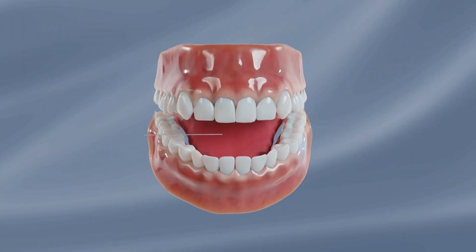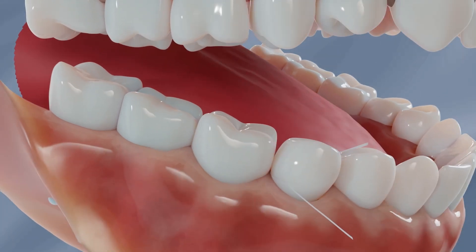Gently glide it between your teeth. Then, in a C shape, curve the floss around each tooth and down beneath the gum line and back. Be careful not to cut or bruise your gums by using too much force.